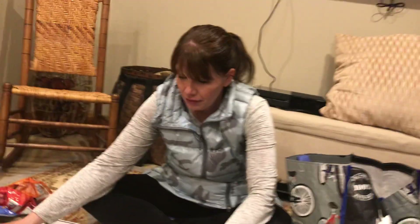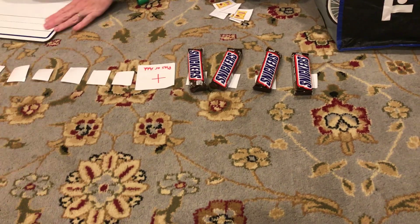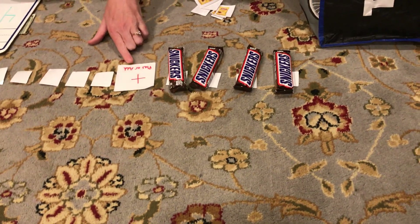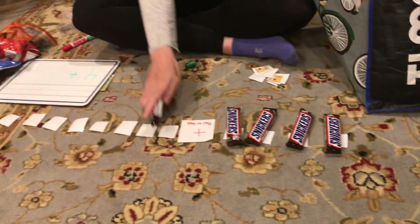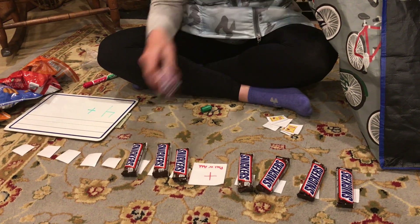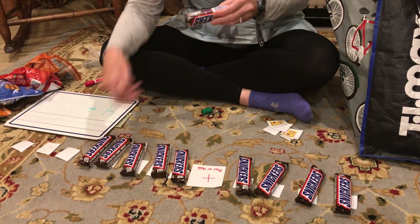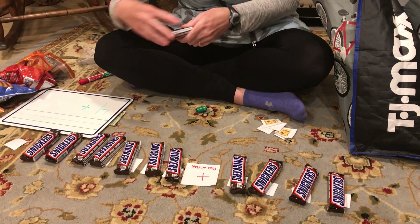And now we will add back what is missing. So we have how many here? 4. 1, 2, 3, 4. We're gonna add back: 1, 2, 3, 4, 5, 6, 7, 8.